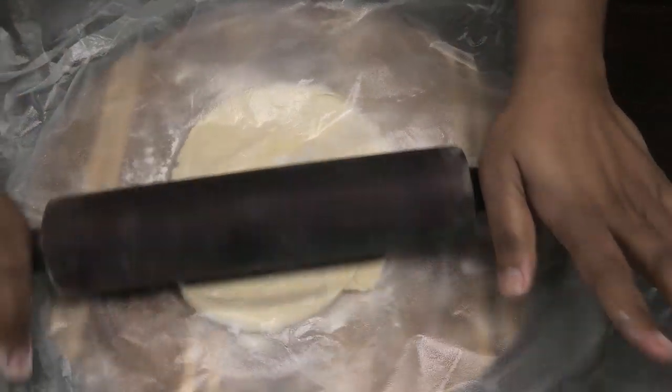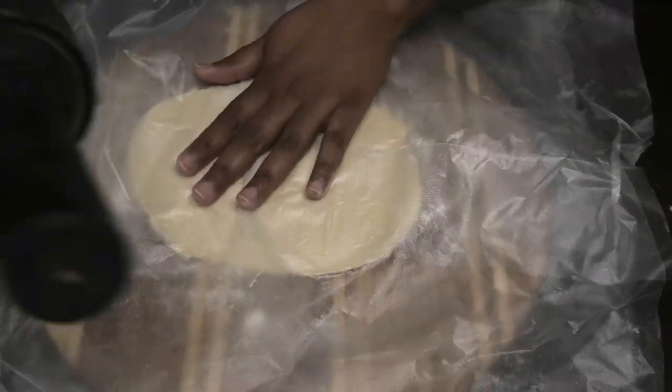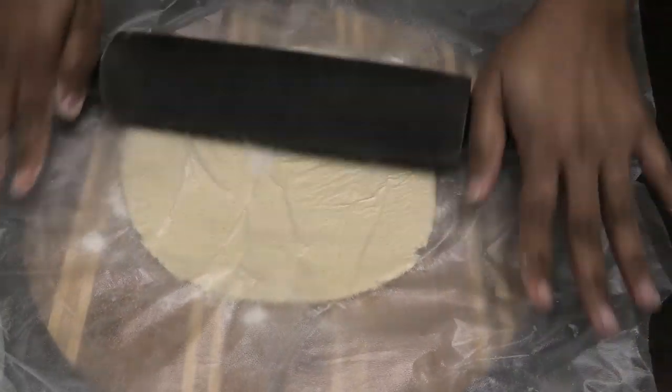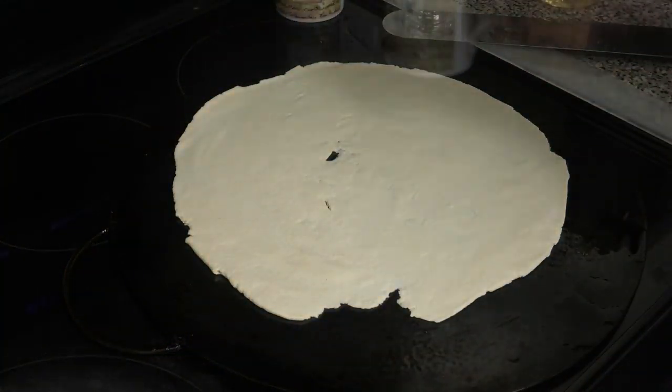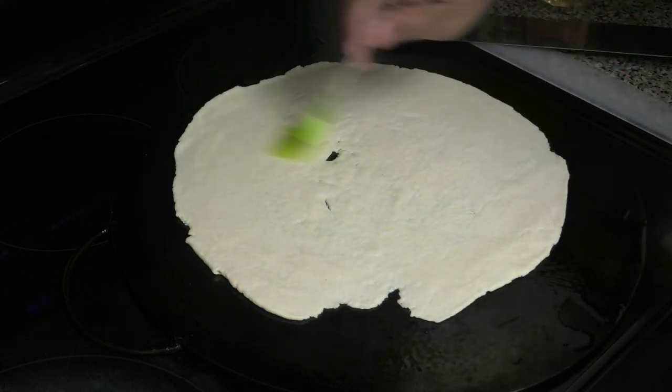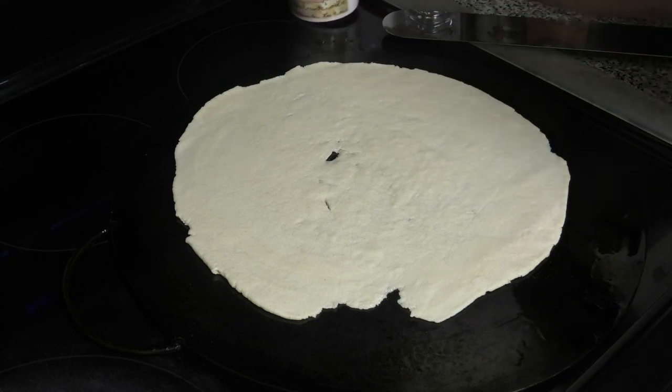Now let's roll out our roti. Roll it out again between two pieces of plastic wrap — we want to roll it out as thin as possible. Remember to pay attention and roll more on the ends because you want nice thin ends; you don't want it to be thick.